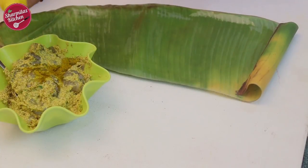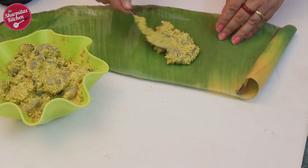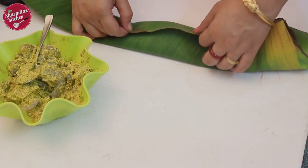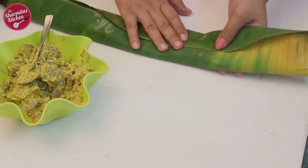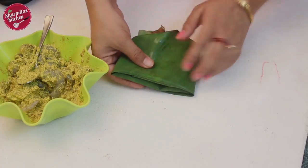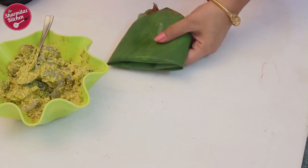Rub a little mustard oil on the glossy sides of each leaf. Add more mustard oil to the prawns. Place the prawns along with the mustard paste in the center of the leaf. You can put one green chili on top if you wish. Fold the sides by overlapping each other to make a parcel. Make sure the marination is wrapped in the leaf well so it cannot come out during cooking.